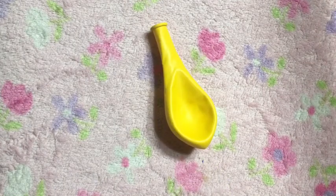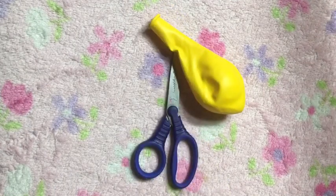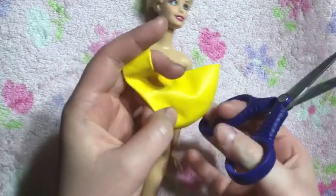For the two-piece bathing suit you will need a balloon, scissors, and of course a Barbie doll.